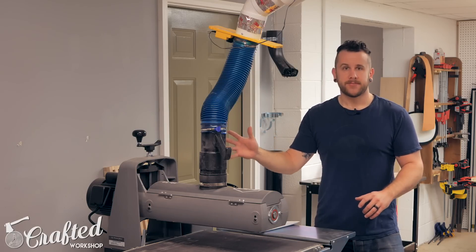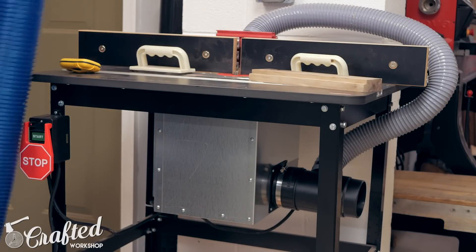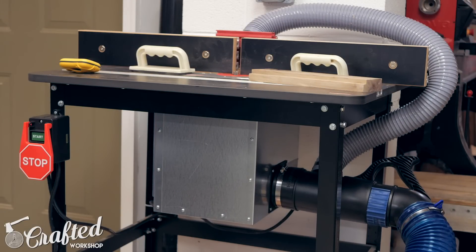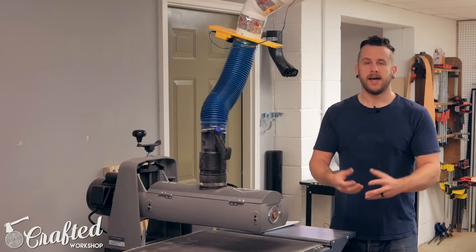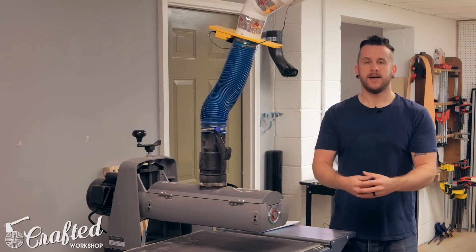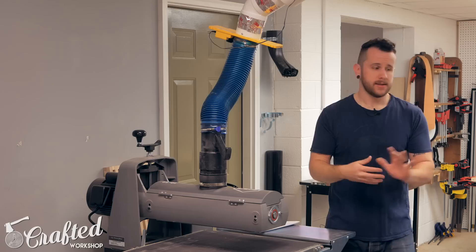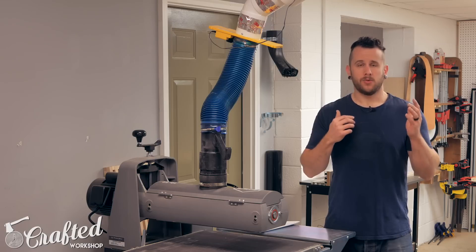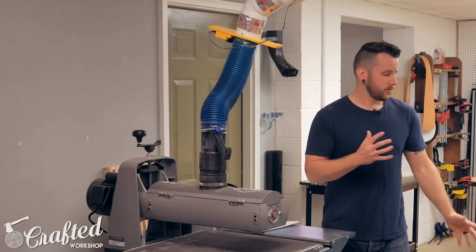Behind me I've got my router table. The other thing I can use the flex hose for — the one I use for vacuuming off the bandsaw — is I can hook it up to my router table. I got an under-table dust collection system from Rockler that basically just screws to the bottom of your router table, adds some downward airflow to pull chips down through your router plate, and also has a splitter to pull chips through the back of the fence. It connects very easily and the router was kind of one of the worst offenders for dust, and they're very hard to collect dust from. This worked out really nicely.